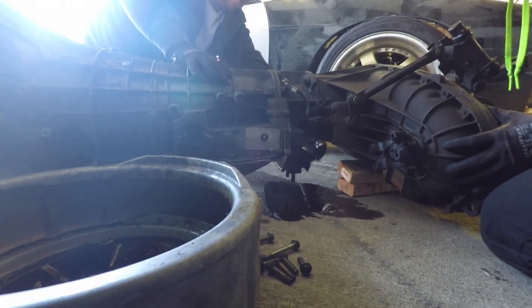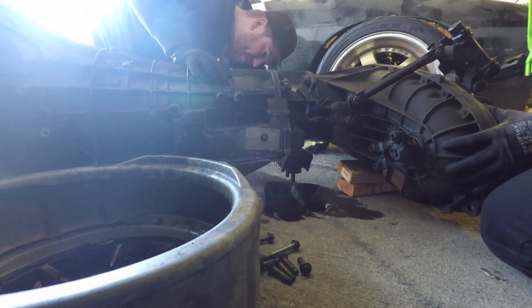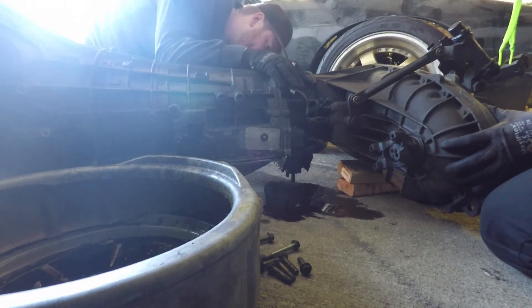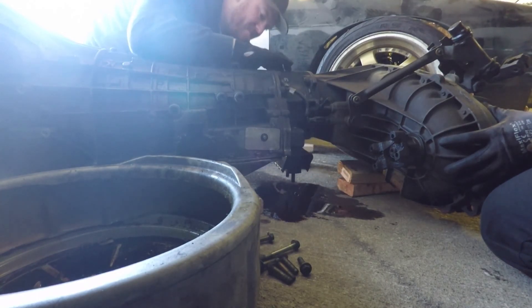The problem we're having is we're going to lose all the transmission fluid when we remove this, because I was too lazy to drop the pan when the transmission was in the vehicle. I thought it would be more messy to do it underneath the car, but this is probably going to be worse. Whatever — you learn from your mistakes, won't ever do it again.